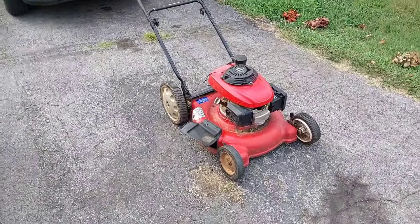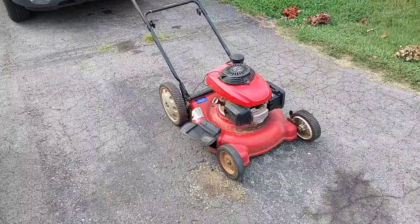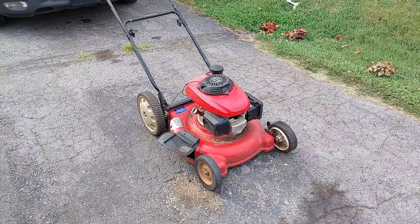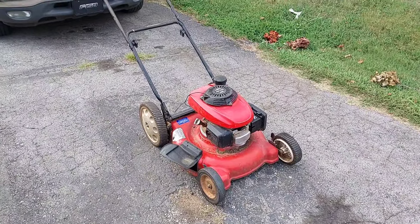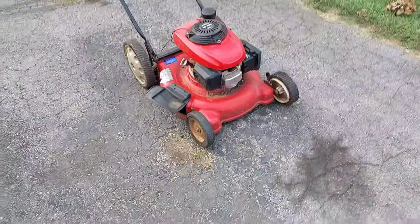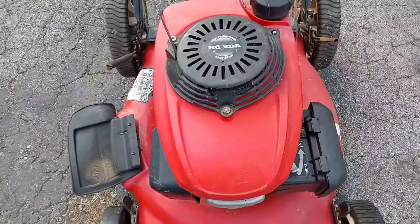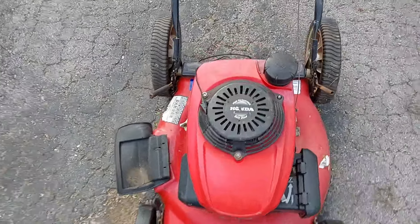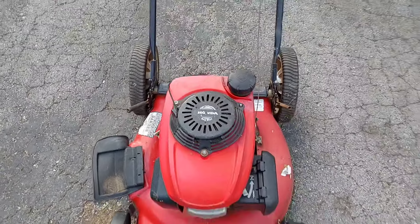I got to show you the way it's set up. If you guys saw the shorts video, then you already know, but if you haven't, I'll turn the camera around and show you what we're working with. Here it is. I know it's a Troy-Built. I got it for $10 off Facebook Marketplace. The lady said the recoil was broken and I needed a new one — and true to form, it is broken. I'm sure that cord is still good, so we'll save the cord.